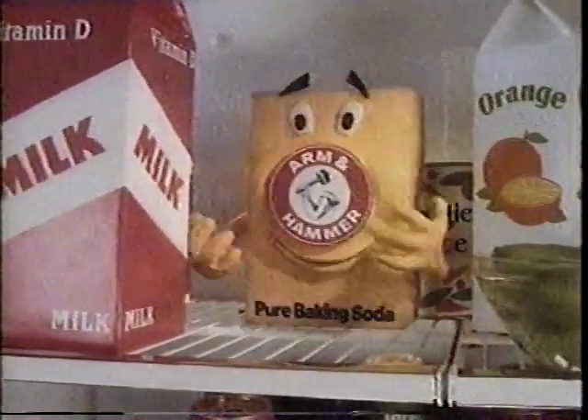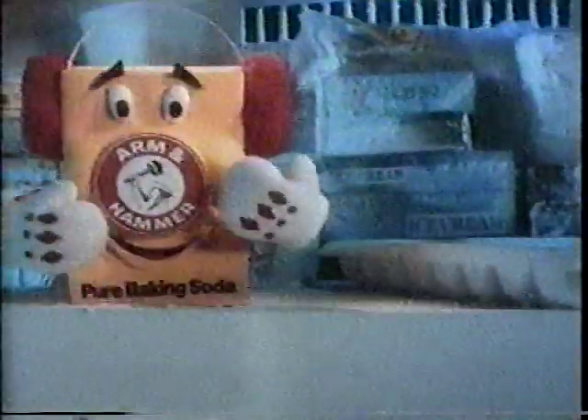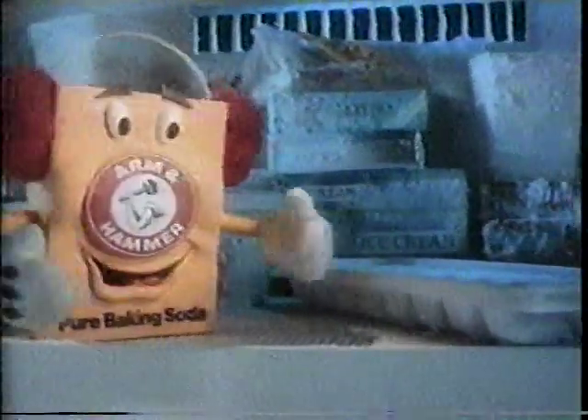I'm famous for freshness in the fridge, but I can't be in two places at once. So put a second box in the freezer, cause frankly, you cubes don't smell too good. Well, we get stuck with odors up here, too.